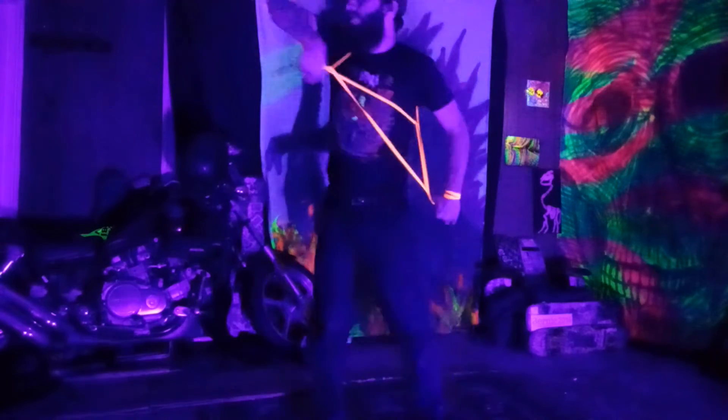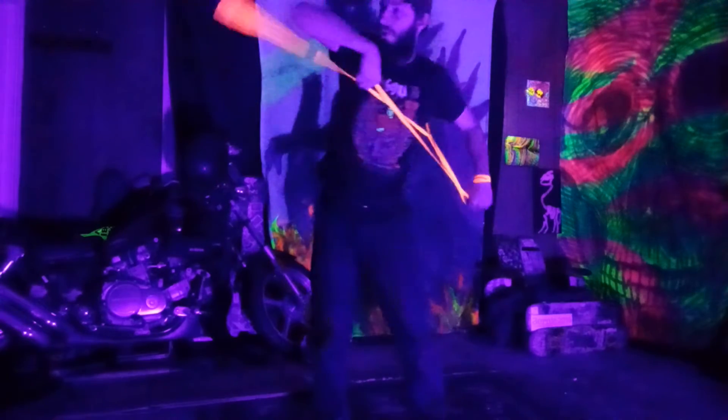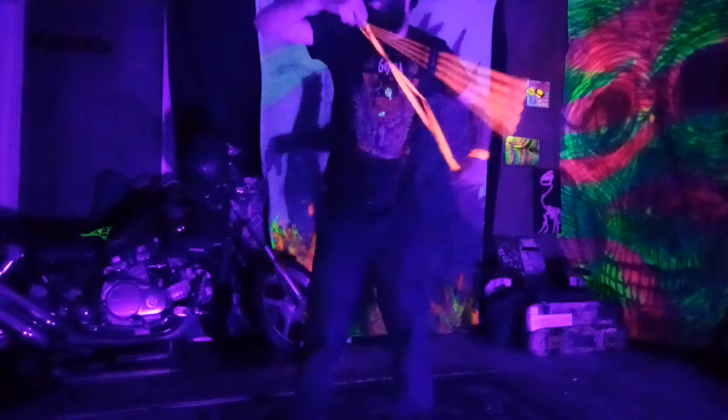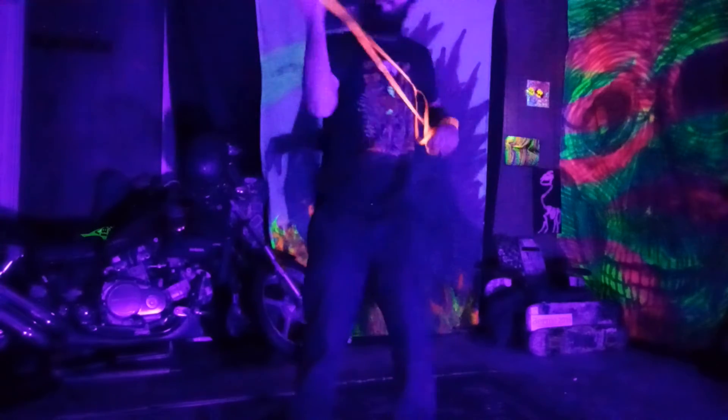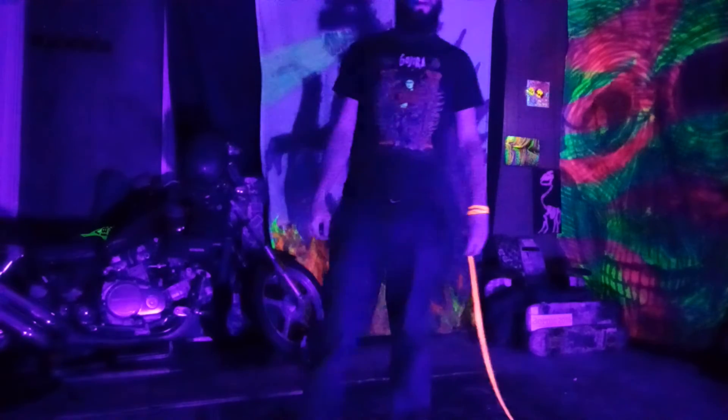From there, just like a dark dragon wrap, you're going to throw it over your lead shoulder. I like to tuck in my arm and throw over my shoulder towards my anchor side, and it all comes undone. Hope you guys enjoy!